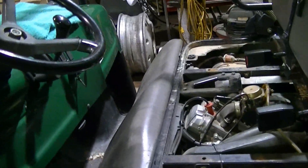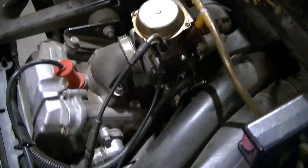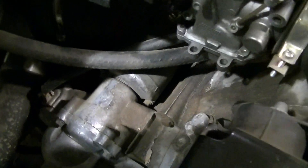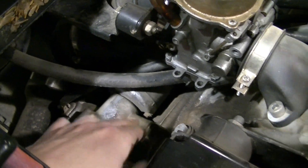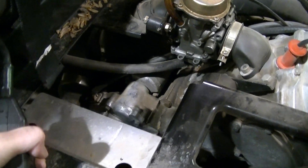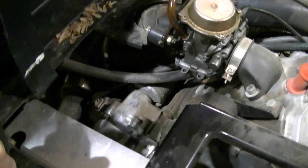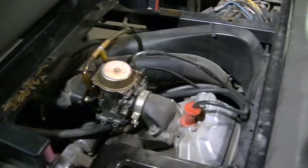I got another problem here with the Ranger, only this one's a whole lot simpler than what I've been having. The starter apparently has gone bad on me. You can see someone was hitting this with a hammer to get it going, and I thought they had replaced the starter already because it was starting so good, but that apparently is not the case.